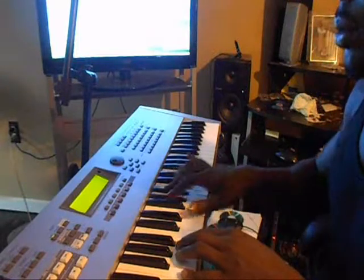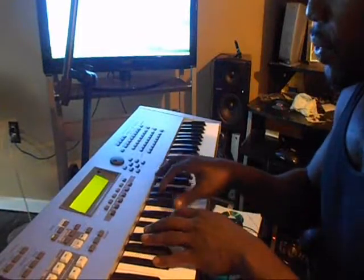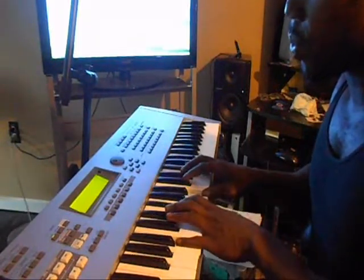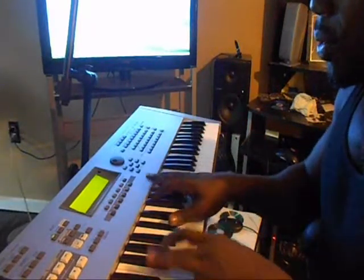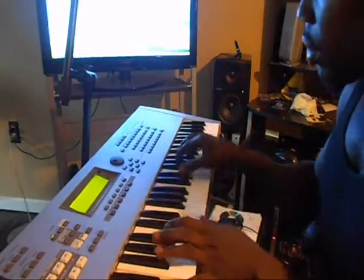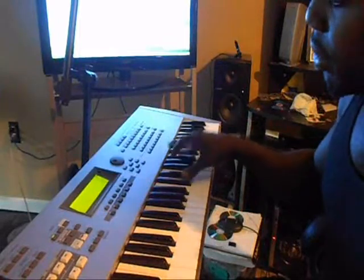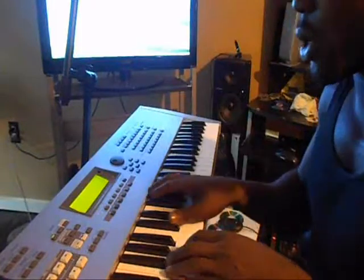All that little accent type stuff — the same chords I showed you. You're just breaking them down and putting them in the song while you're playing.